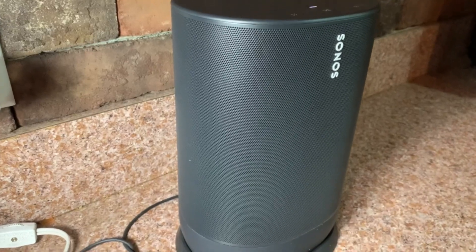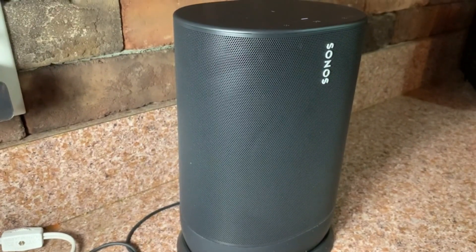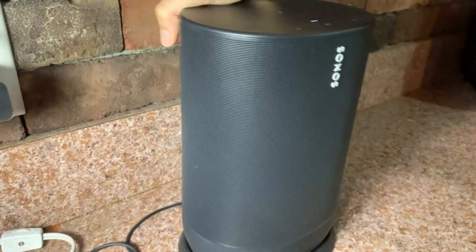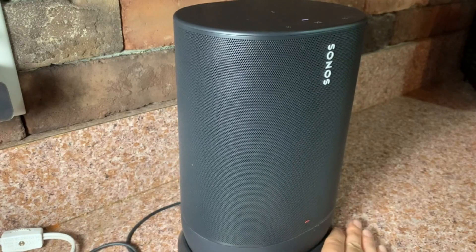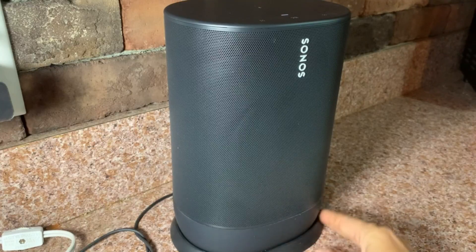This is currently on its charging dock — as you can see it's plugged in. If you were to take it off the dock and use it for a bit, when you go to put it back on you'll see these lights telling you that it's charging. It seems to last for quite a while; I've had the unit off the charging dock for at least a couple hours and I haven't run out of power.